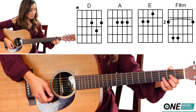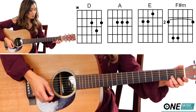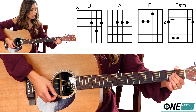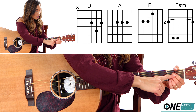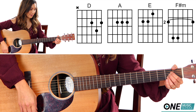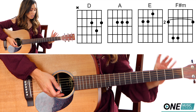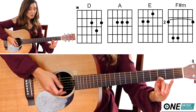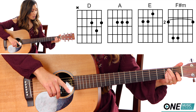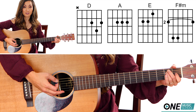The other two fingers stack on top to the second fret of the G and the D string. For an E, you're going to take your focus box — fingers two and three — those are going to go on the second fret of the A and the D string. And finger number one is on the first fret of the G string.